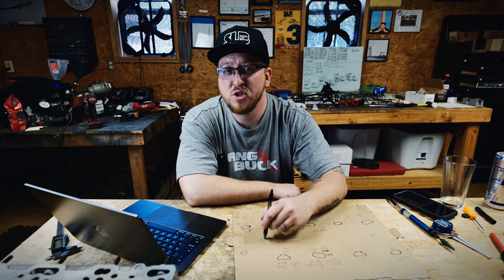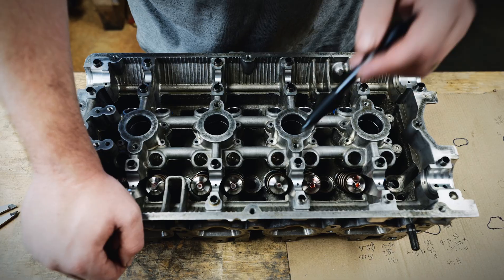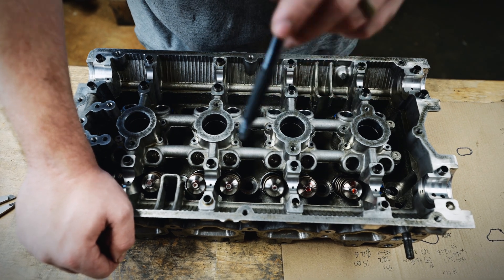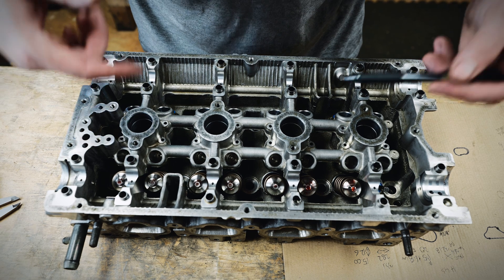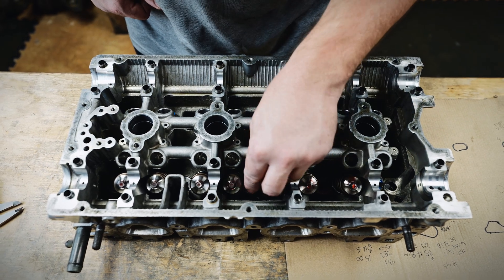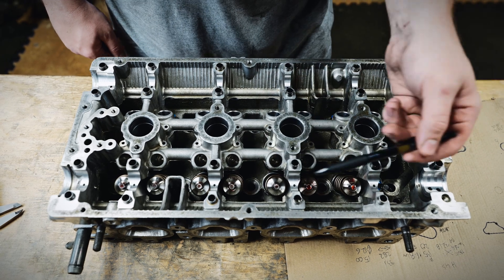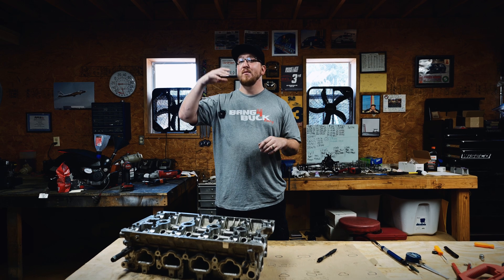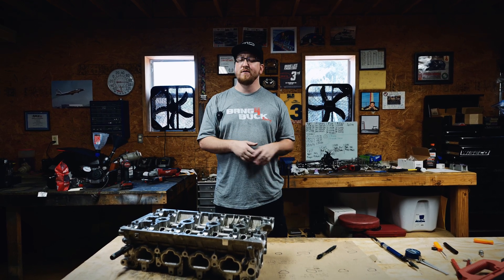194% is definitely huge and will help the crankcase system breathe better on this next engine build. To break it down: the crankcase pressure and the oil draining from the head fight each other in these oil drain backs. As oil is sent into the head to lubricate it, it's trying to drain down the drain backs while crankcase pressure from the lower crankcase assembly tries to come up the drain backs and go out the PCV system on the valve cover. I'll keep you guys updated on how my catch can system is performing after porting these oil drain backs in the near future.